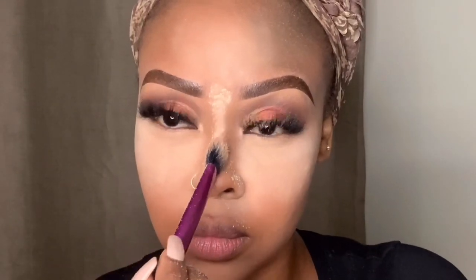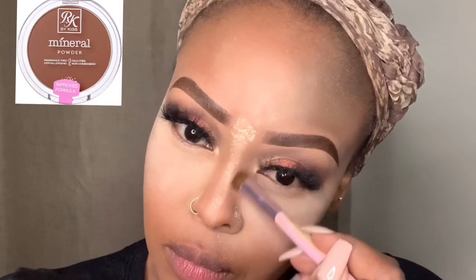The usual contour areas are the hollows of the cheeks, the sides of the nose, the bridge of the nose, and the forehead — because sis has got a big forehead! Today I'm going straight in with a powder contour instead of a cream contour, using my Ruby Kisses Mineral Powder in the color Honey Brown.